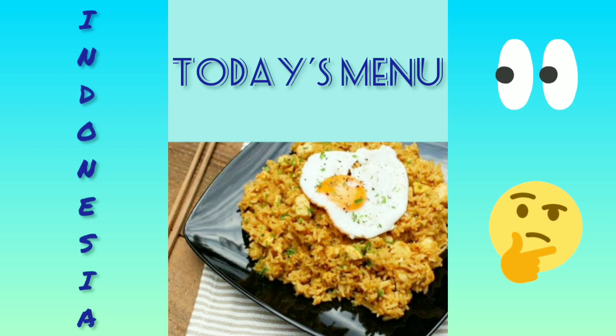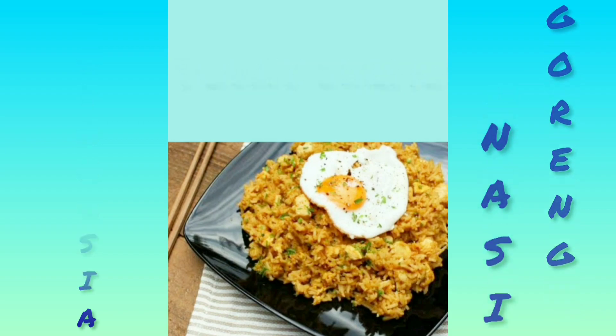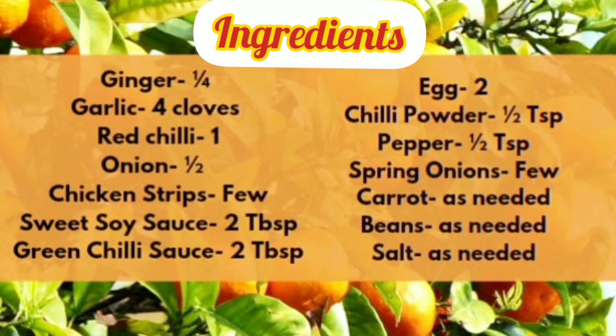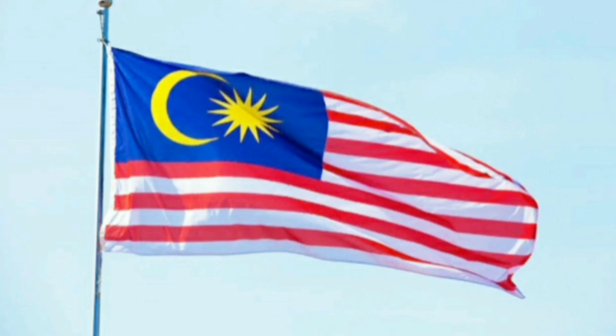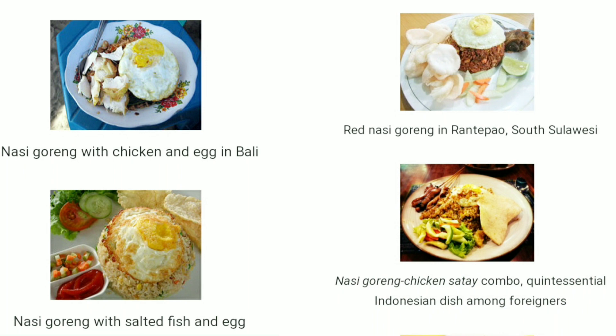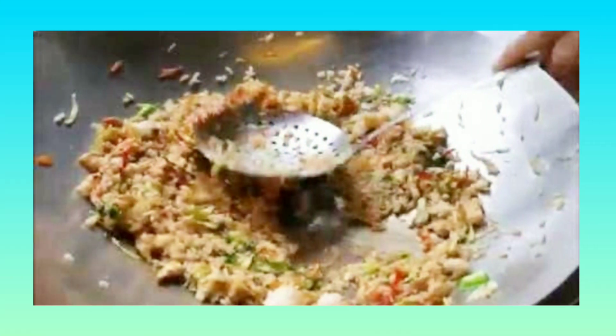When I say Indonesia, I hope all might have guessed it. Yes, it's nothing but Nasi Goreng. Nasi Goreng is a traditional dish from Indonesia which is a style of fried rice. It is also endemic in several Malay-speaking communities within the region, such as Malaysia, Singapore, and Brunei. There is no single defined recipe for Nasi Goreng, and its composition and preparation vary greatly from household to household in all regions.